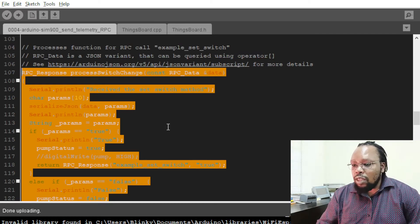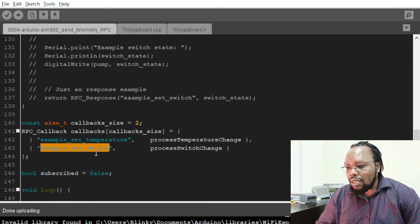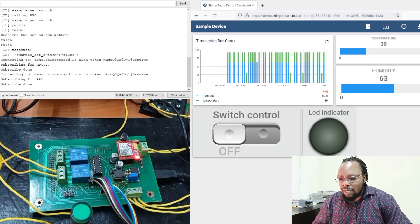This function is going to be called every time we send a command from ThingsBoard. So on ThingsBoard, we must make sure that our button for controlling sends data to this method — the example set switch method. So let's go over to ThingsBoard and see how that is done.